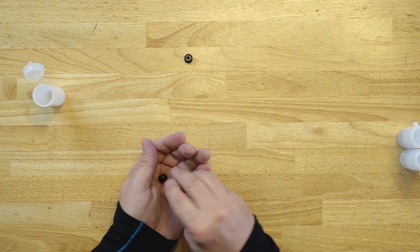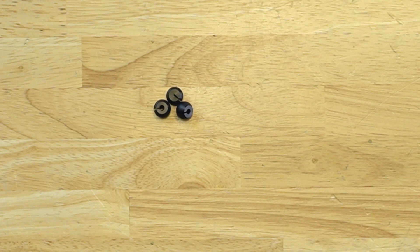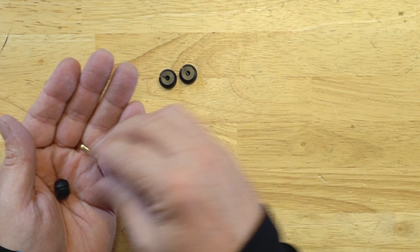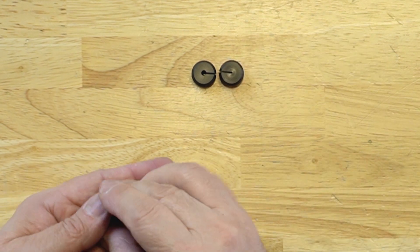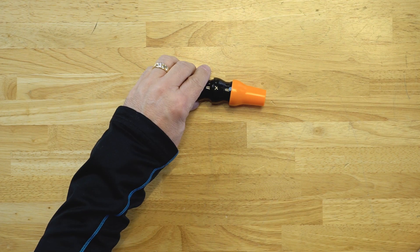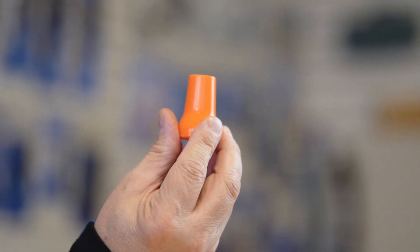The tool comes with the following: three 11 millimeter beads for adding a bit more weight to the pull string, three 13 millimeter beads, three 16 millimeter beads, a three-joint reducer nozzle — that's for a three-quarter inch — and a spare nozzle.